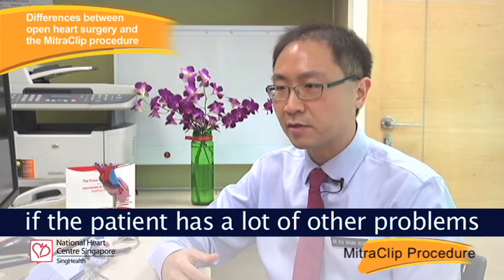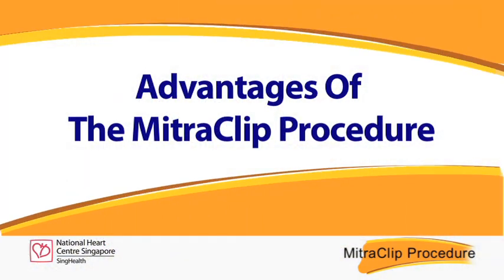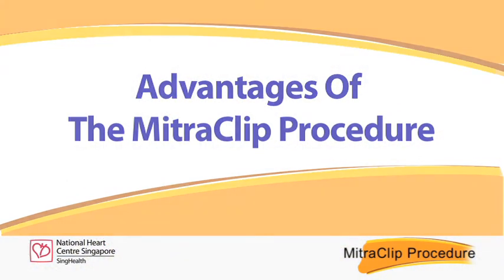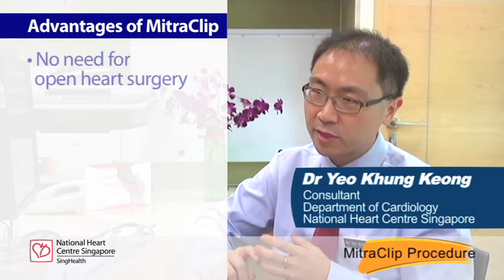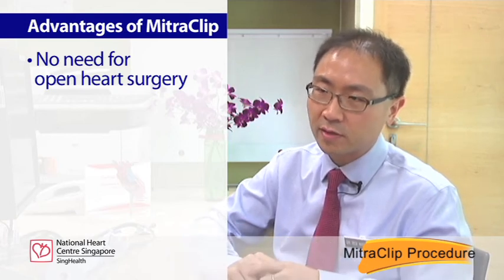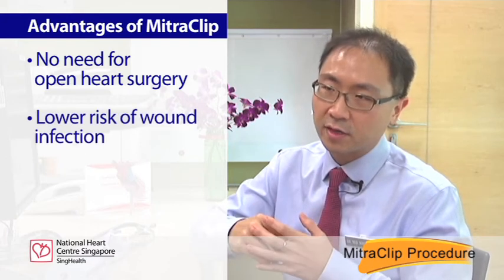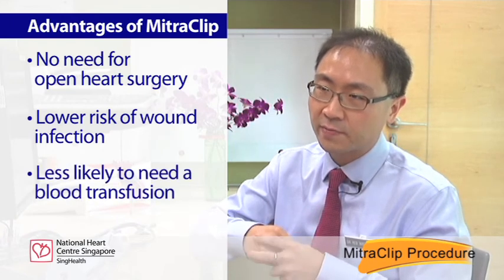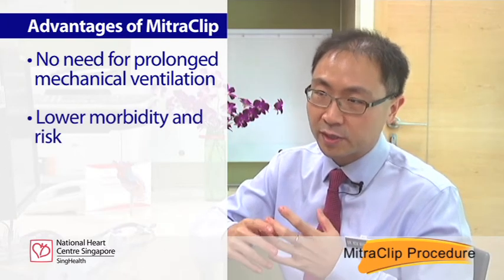For example, if the patient has a lot of other problems including kidney failure or previous stroke and so forth. The mitral clip has certain advantages over open heart surgery. Because it is done through the leg vein and only involves a small cut, there is no need to open the chest wall. There is less chance of wound infection, less chance of needing a blood transfusion, and the patient does not need to be on mechanical ventilation for a prolonged period. All these contribute to lesser morbidity and less risk to the patient.